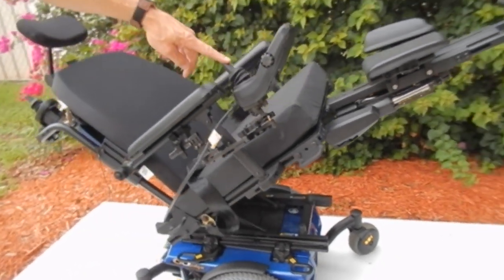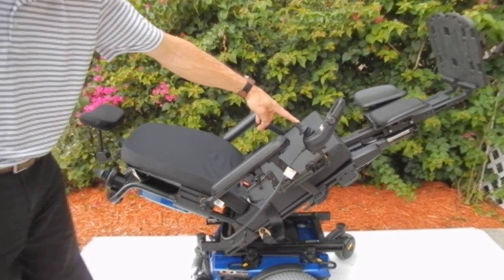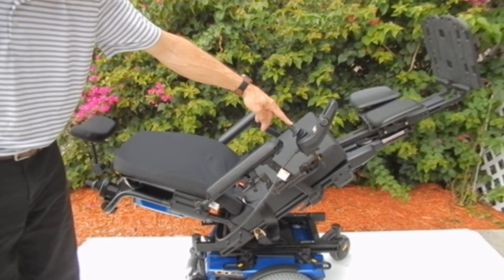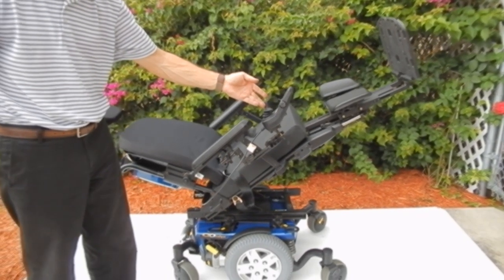As you can see, the seat is reclining back. So it has electric recline, electric tilt, and electric seat lift. This chair was probably over $22,000 when it was new.